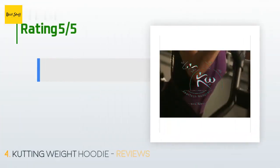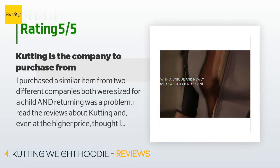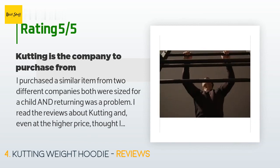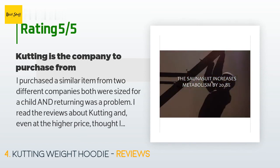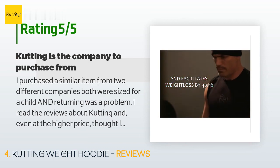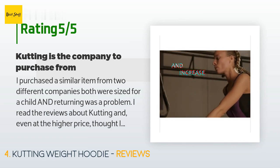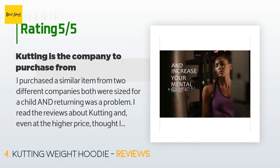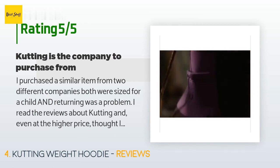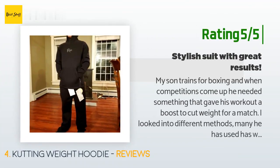This product has an average of 4.8 stars from more than 239 customer reviews. A customer said: I purchased a similar item from two different companies — both were sized for a child and returning was a problem. I read the reviews about Kutting Weight and even at the higher price thought I'd give it a try. I am six feet tall, 200 pounds, 44-inch shoulders and 34-inch waist. My first try was an XXXL, which was very large — the return was a breeze at a local Kohl's. My second order was an XL and was a perfect fit.